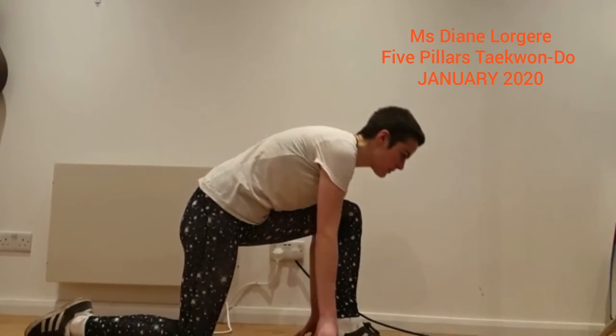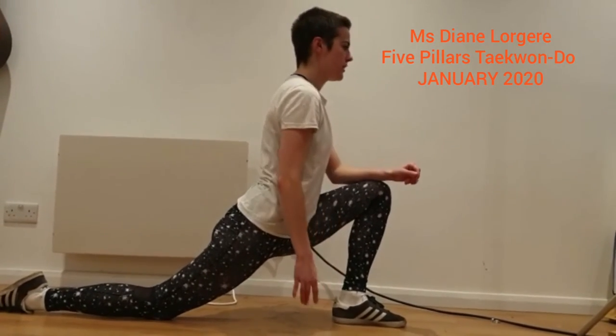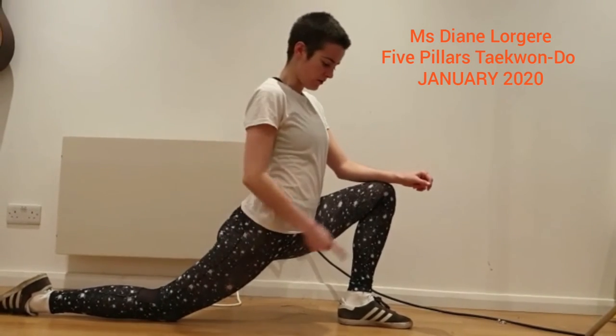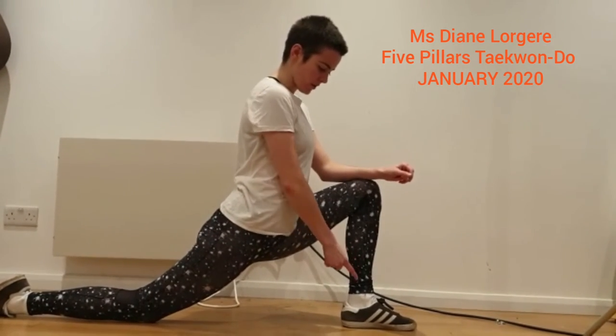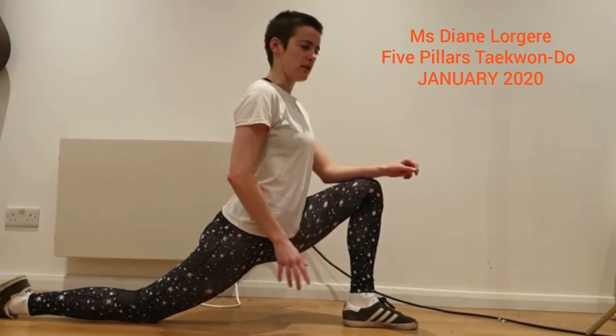Then you're going to start going forwards. You can use your hands to help you and try and straighten yourself up, keeping that foot flat on the ground behind you. Try and make sure that your ankle is directly underneath your knee — that's really important to protect your knee joint.